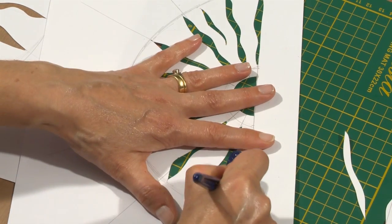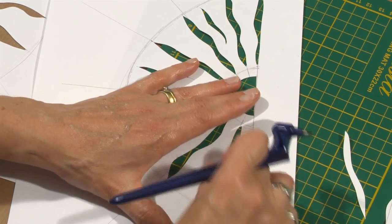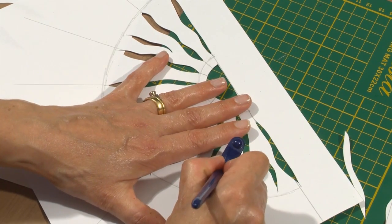For your own stencil designs, you could always look at clip art and things online. You could also edit your own photographs, print them out, and use those as a guide.